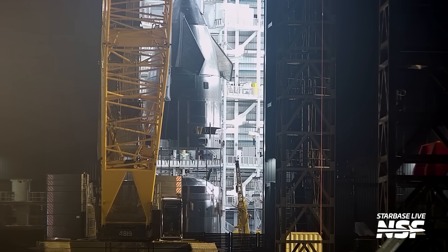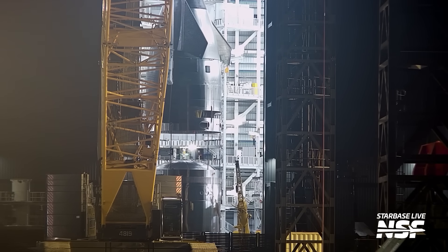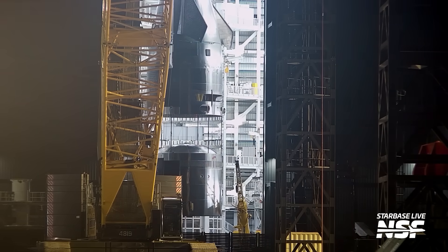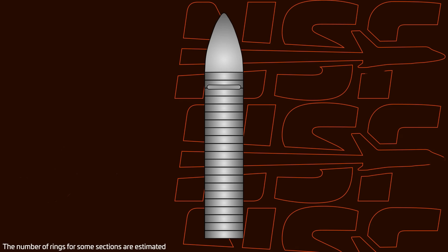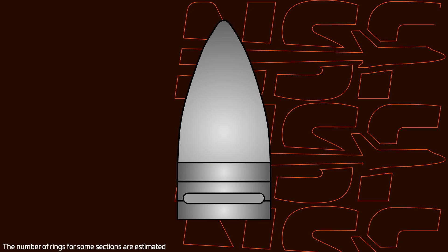Booster 18 is not the only version 3 vehicle to get some stacking action this week. Last week, Ship 39's nose cone and payload bay assembly had been moved from the Star Factory into Megabay 2. Right as we were editing last week's episode, SpaceX rolled out the next barrel section and started stacking it on the turntable. Unlike boosters, SpaceX stacks ships from top to bottom instead of doing it in halves. SpaceX has been welding together first the ship's nose cone and payload bay inside the Star Factory and has then rolled that assembly into Megabay 2 to continue stacking.